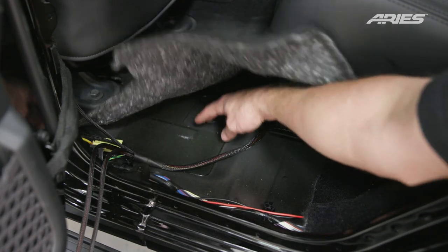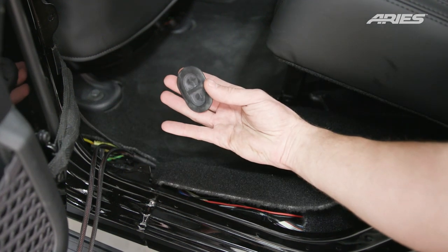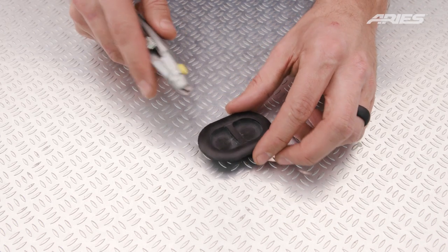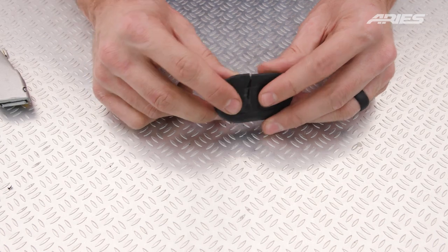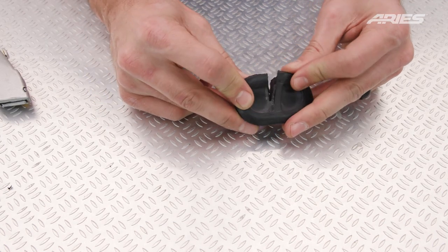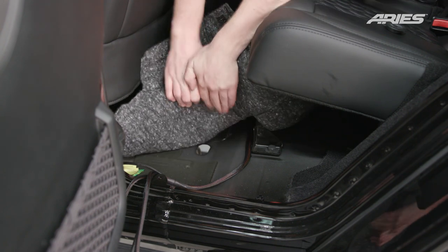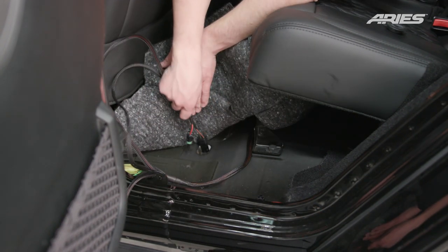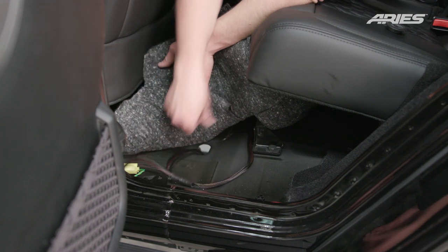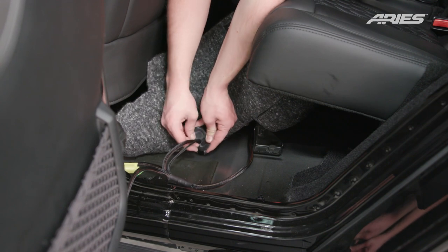Behind the driver's seat, lift the carpet, locate and remove the rubber grommet. Using a utility knife, carefully make a slit for the wires to pass through. Feed the red and black driver rear actuator and brown and tan LED light wires through the floor plug hole. Repeat this process on the passenger side with the red and black passenger rear actuator and the pink and tan LED light wires.